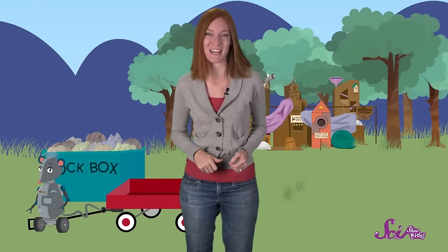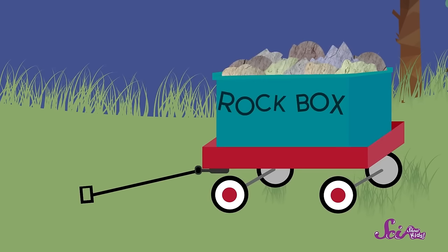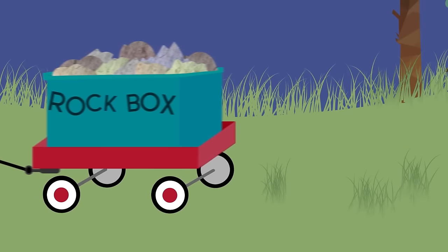Of course! We can put the box in our wagon, and then pull it back to the fort! Our wagon has two axles, and two wheels on each axle! So we'll just put the box inside the wagon. Okay, Squeaks, pull on the handle! And the box is on the move! We solved the problem!